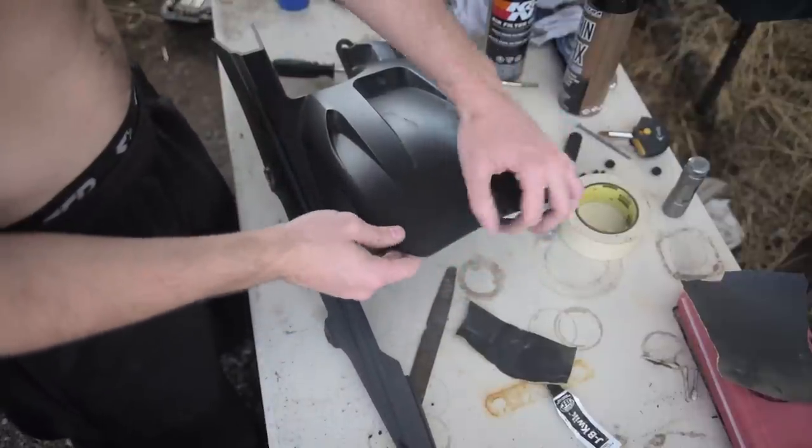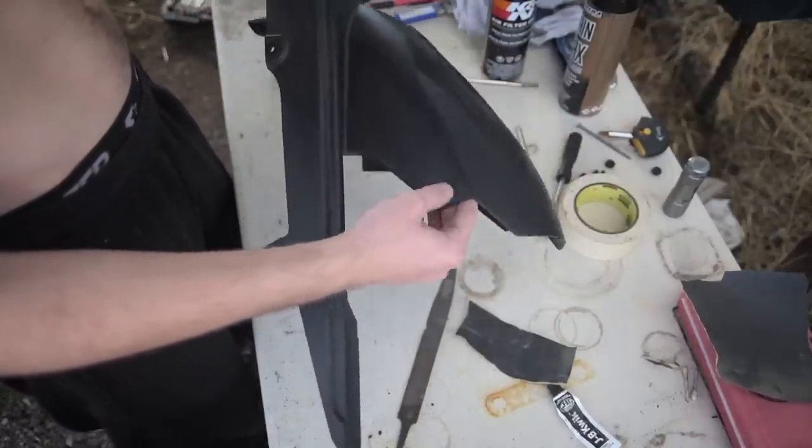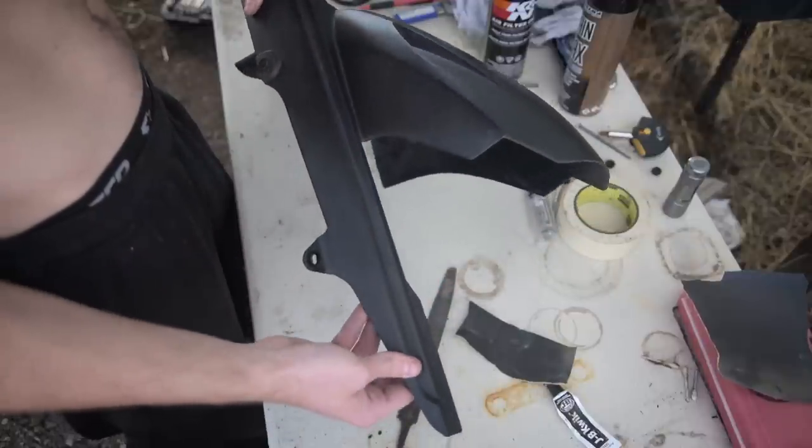It's nice and smooth and has all the finishing touches that I like. I'm going to wash it off, maybe repaint it, and stick it right back on.